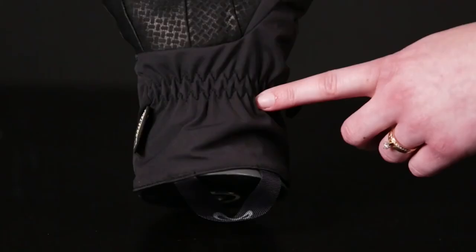This glove fits beautifully under jacket cuffs, with an under-cuff construction and a hook-and-loop cuff tab.